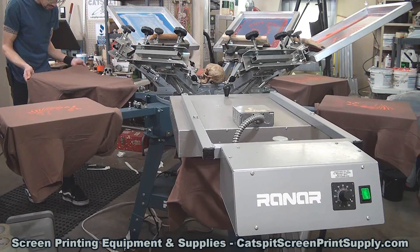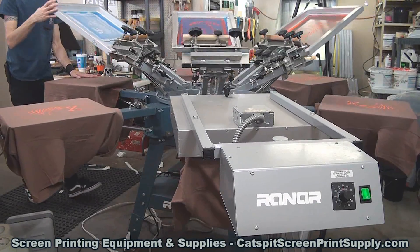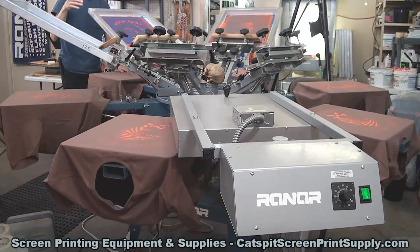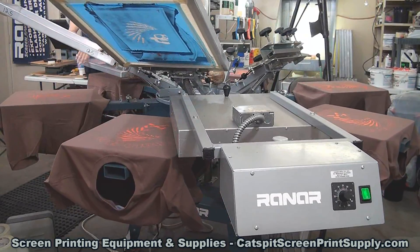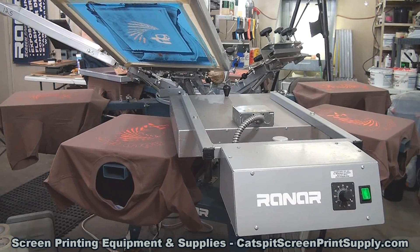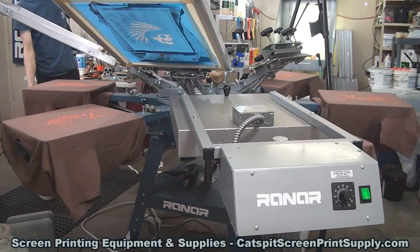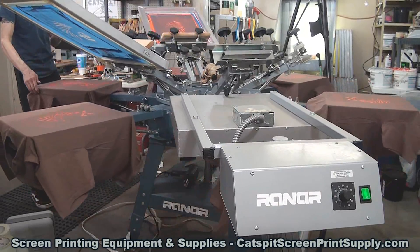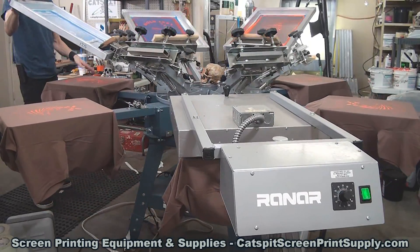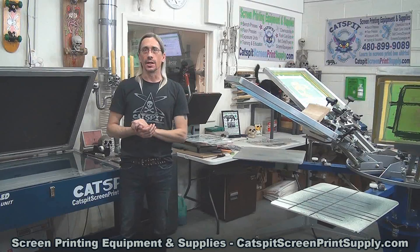Over time, when your pallets get very hot during a print run on a rotary press, that can cause some of the ink in the mesh to actually semi-cure and clog the screen at some point during a longer print run where you may be building up heat on the aluminum pallet. So that's one scenario that could be causing it.